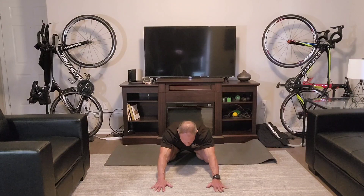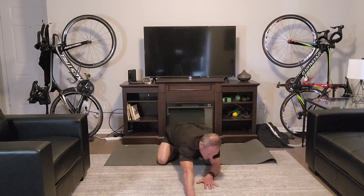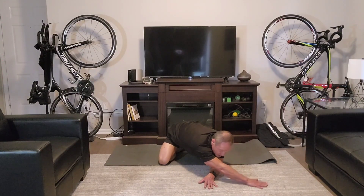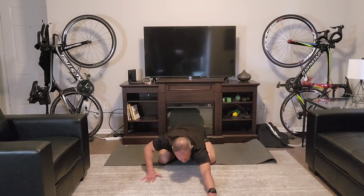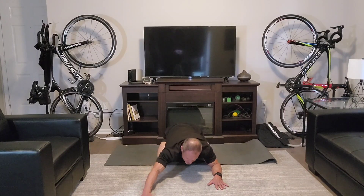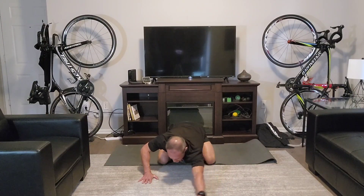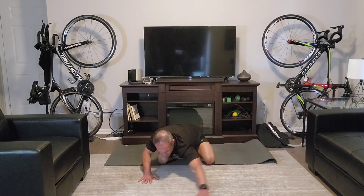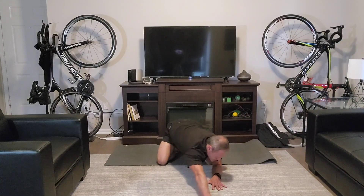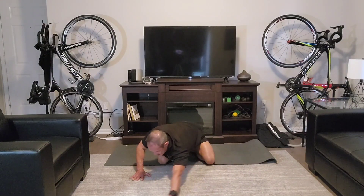Go ahead and gently sit back into your child's pose. From here, take your right hand, reach as far forward as possible, and then create as big an arc as you can going across. Then we come back, and now the left hand forward as far as you can go, over and across. We're going to do three each side — reach, reach, reach, really go across the body. You should feel the entire sideline of your body with this.